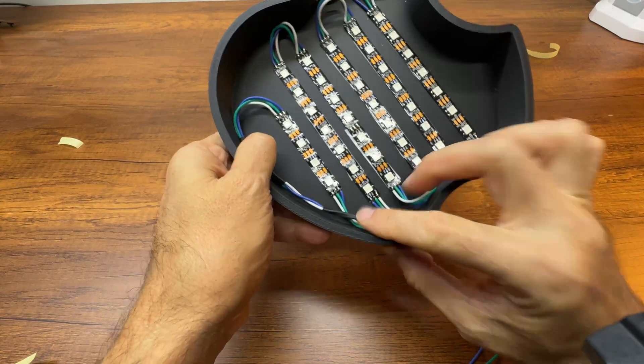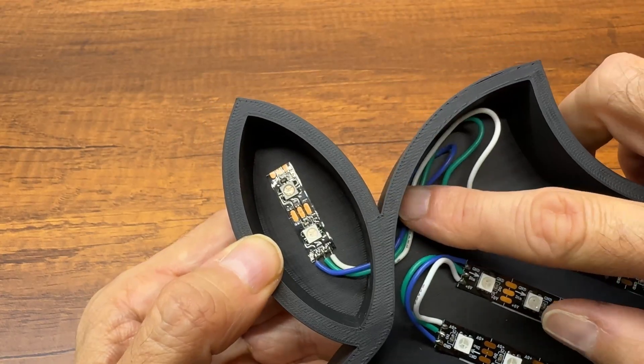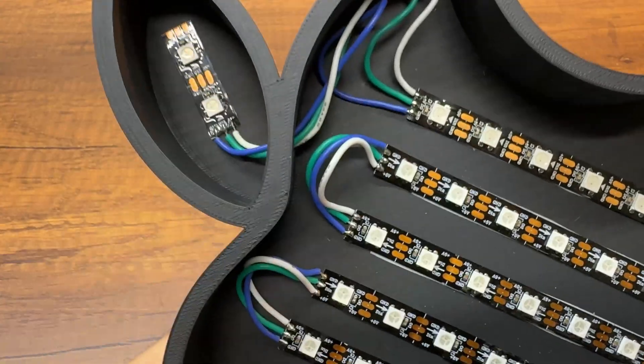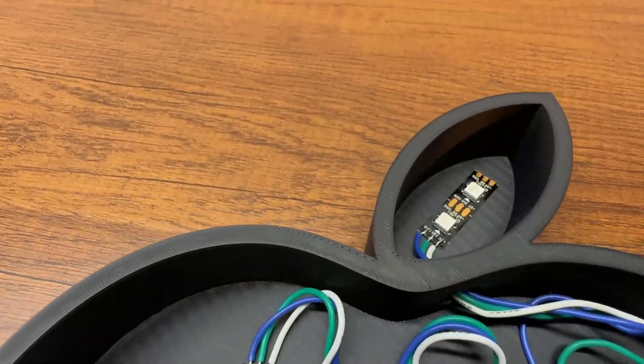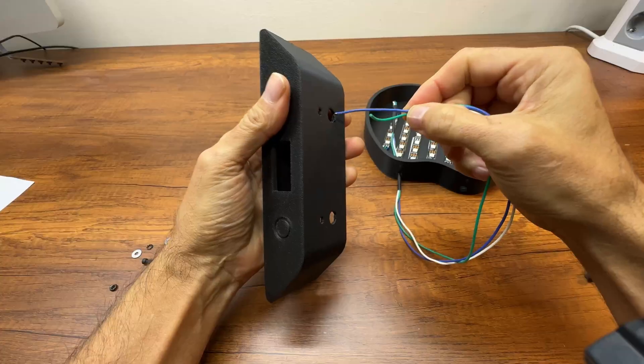After finishing the soldering, I apply heat shrink tubing to hold the wires in place. This is the result after completing the soldering and attaching the stripes. We will now use the screws to secure the apple to the base.